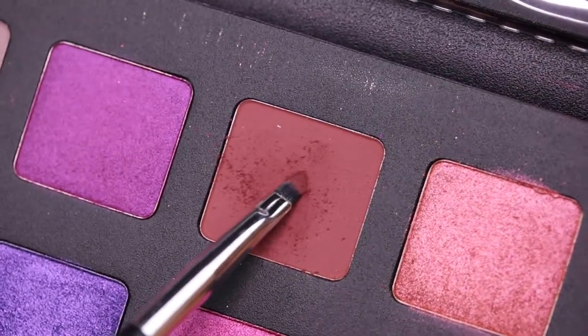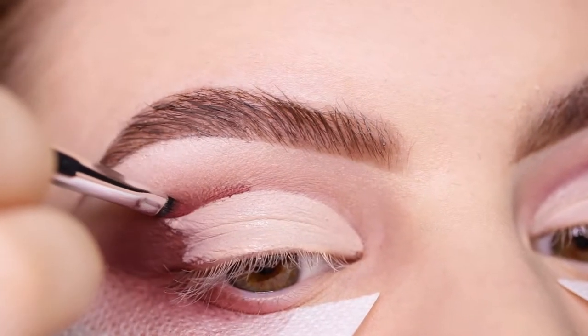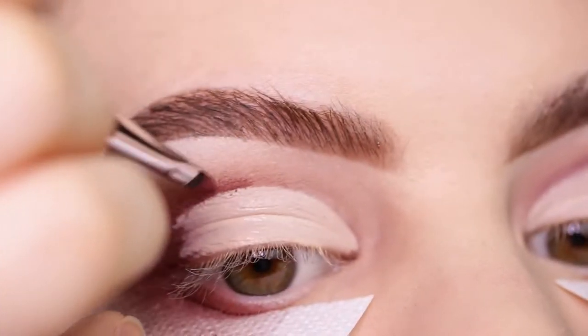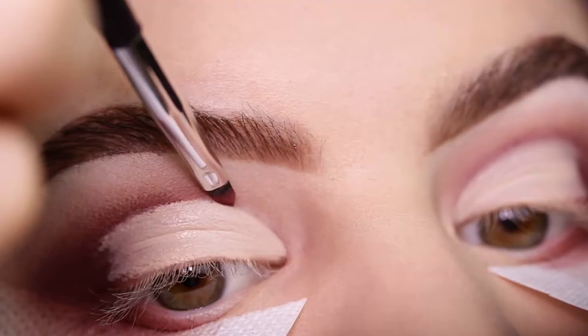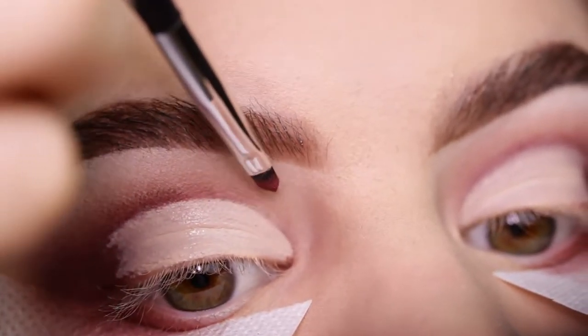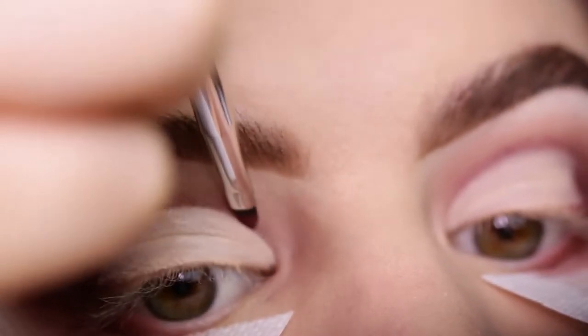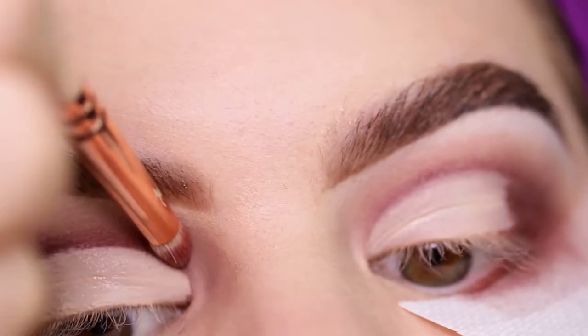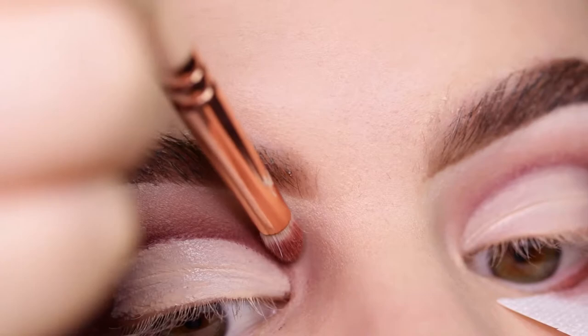Now I'm going in with this really small Anastasia brush, which really helps me carve out that cut. You can really see that it makes the line super sharp and creates a big contrast. Then taking the pencil brush and blending that out because you want it to be blended and smooth.